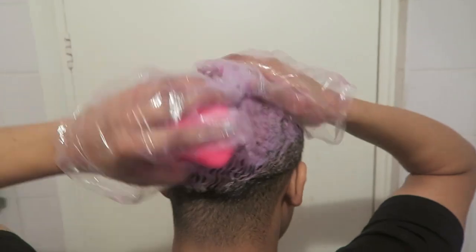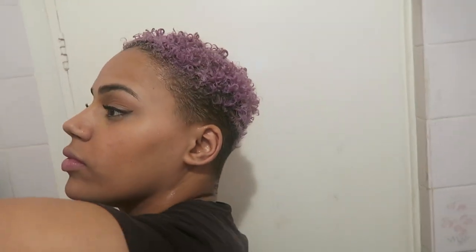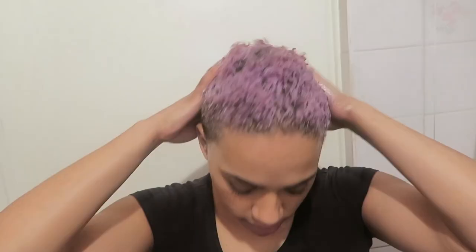Then as always I took my Tangle Teezer and just combed it through, and this was the end result.